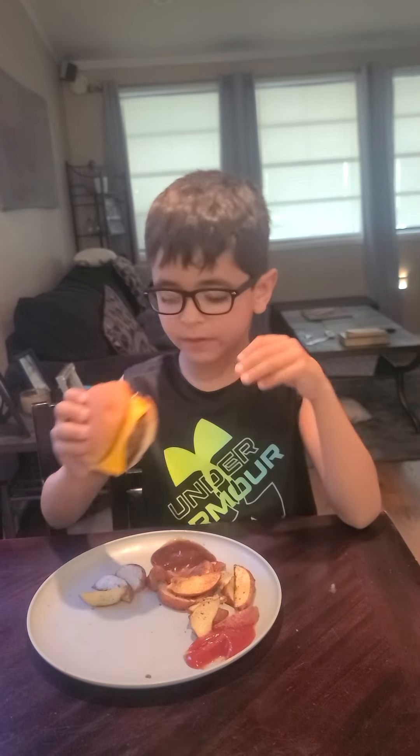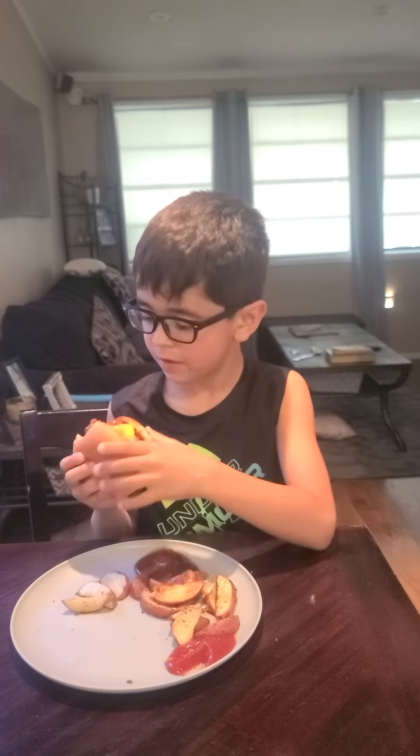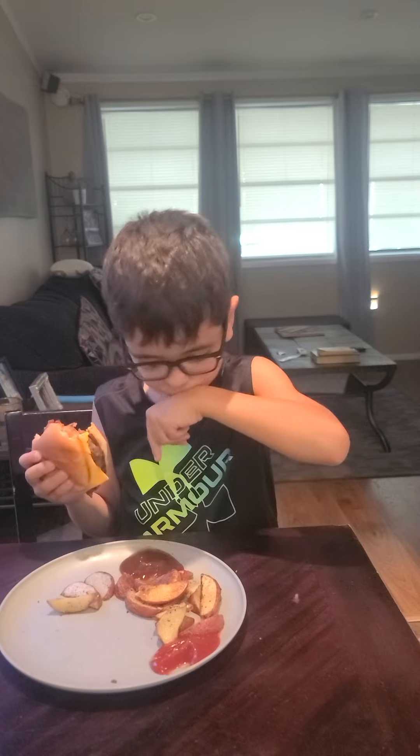He's trying the Super Smash Burger with barbecue sauce and ketchup. We'll get to the potato wedges in a minute. Pretty good — and he's almost seven years old. As a seven-year-old, he says it's pretty good.